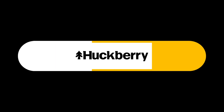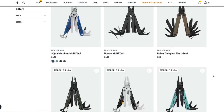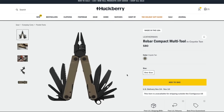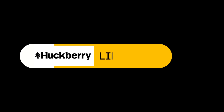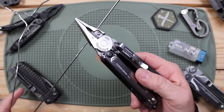Today's sponsor is Huckberry — an excellent American-based distributor to pick up your next Leatherman tool. Whether you want to gift a Skeletal or Rebar this holiday season, or pick up a Wave Plus or Charge Plus for yourself, they have an excellent selection. Use my exclusive 10% off promo code on your first purchase. They also offer free returns for U.S. customers. Link and promo code are in the description below.